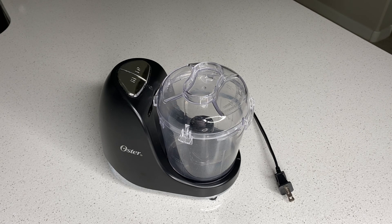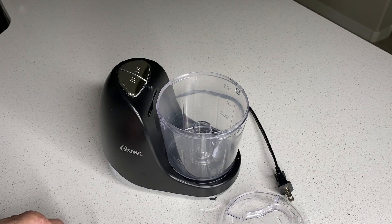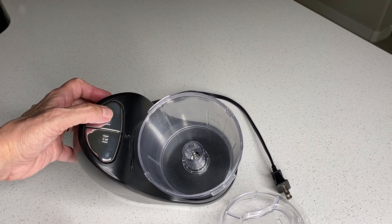Are you looking for a smaller compact mini chopper? Then look no further than the Oster 3 Cup Mini Chopper. It has a stainless steel blade, plus it has two settings, so you can set it to high or low.